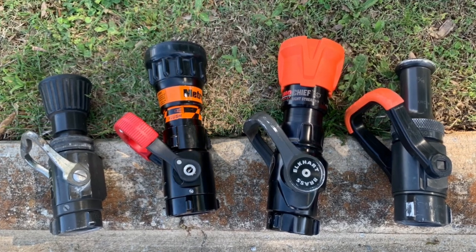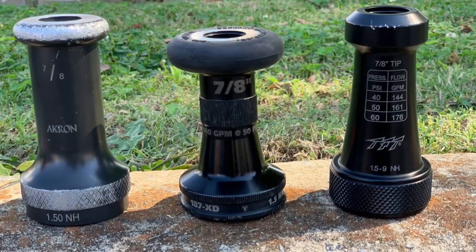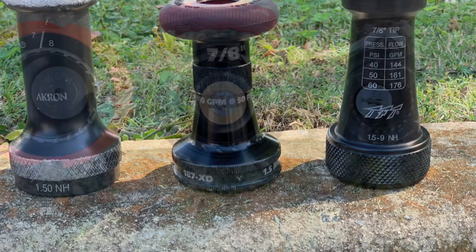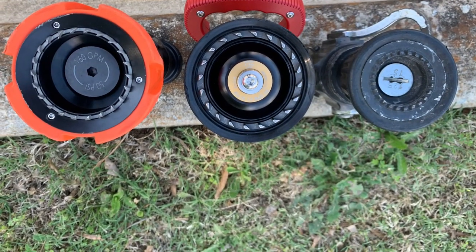Even technique can play a big part in that. One thing we can do with a smoothbore is we can actually use over-pump or under-pump to compensate for this. With our fog nozzle, they're a little less versatile, especially if it's a fixed GPM.